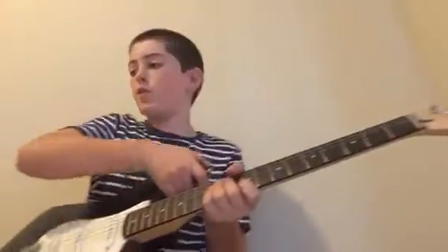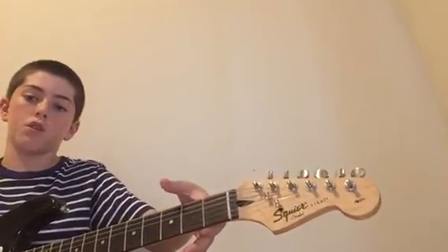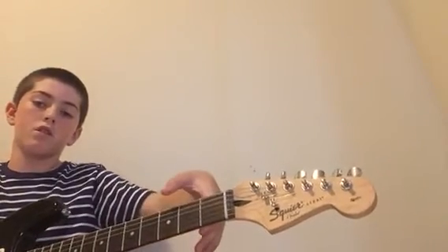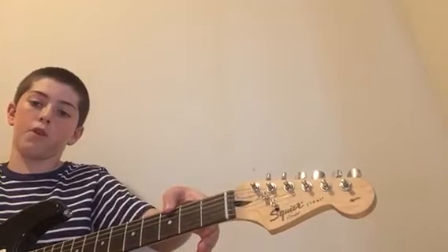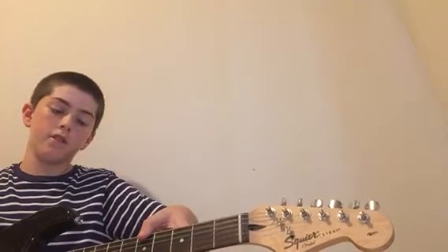So how you play this riff — I'm going to be using my thumb, but you would normally do it like that. You're going to start off with a 0, open string, then go with the 3rd fret, then 5th fret, open string, 3rd fret, 6th fret, 5th fret.